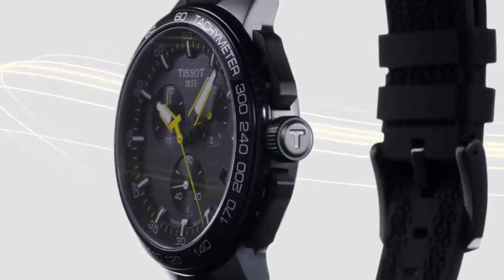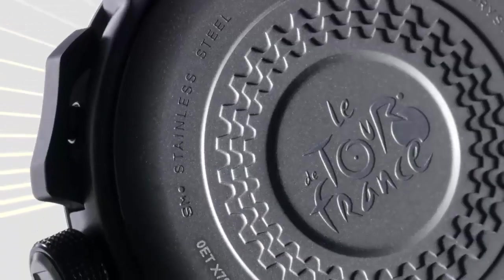Calendar: date. Special feature: multi-function. Movement: Japanese quartz. Water resistance depth: 100 meters.